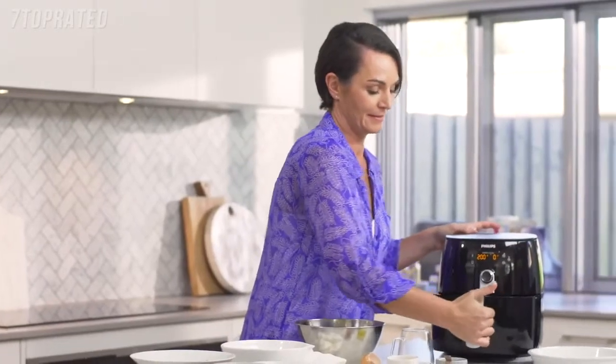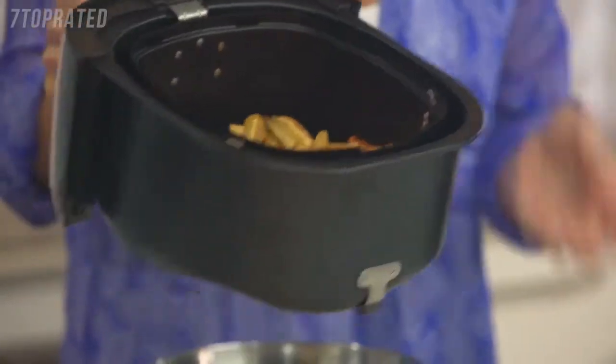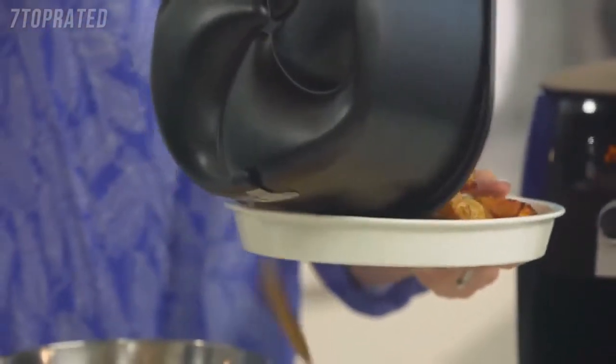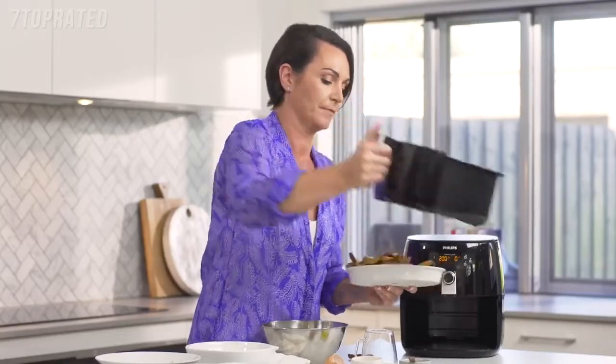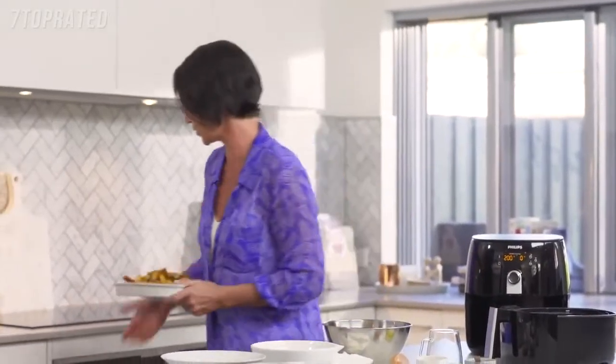Our chips are ready — let me show you how fabulous these look. They're perfectly crispy, wonderful chips. I'm just going to pop them onto an oven-proof plate and put them into the oven to keep warm while we cook the fish.